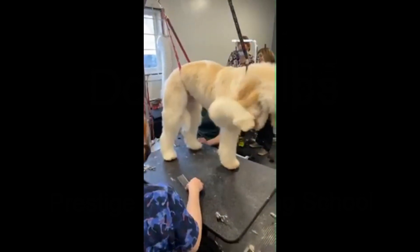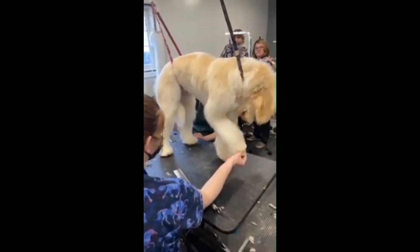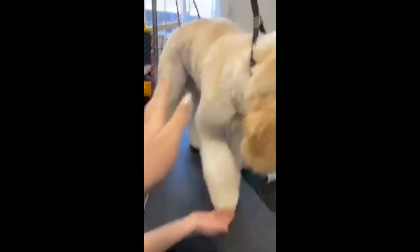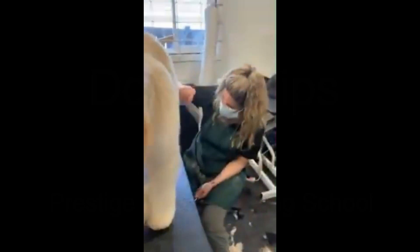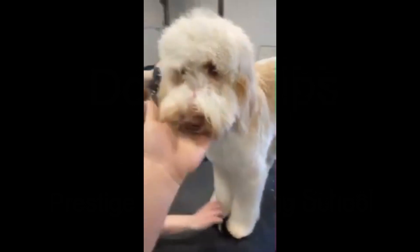I know mastering doodles can be such a difficult thing for so many groomers. The key to mastering doodles is the prep work — bathing and drying them properly so that we can get a comb through every part of them, which these girls did. And then these dogs are just amazing.